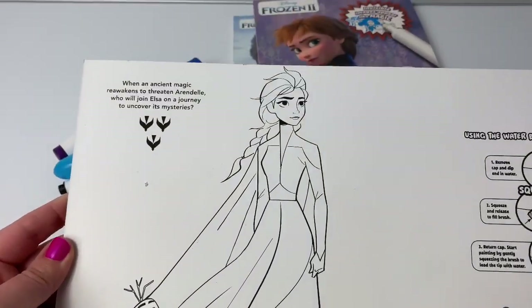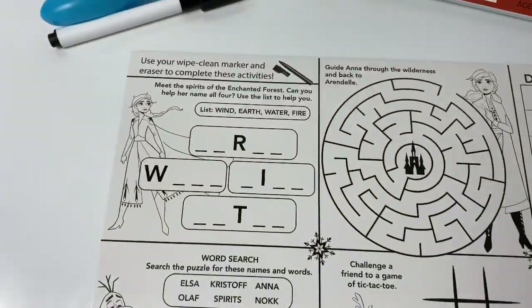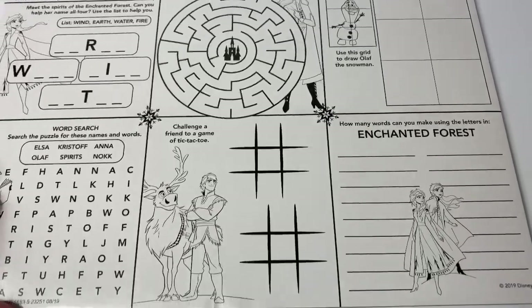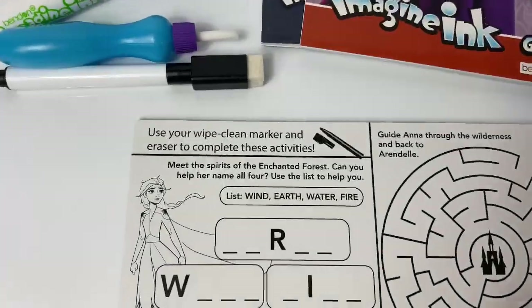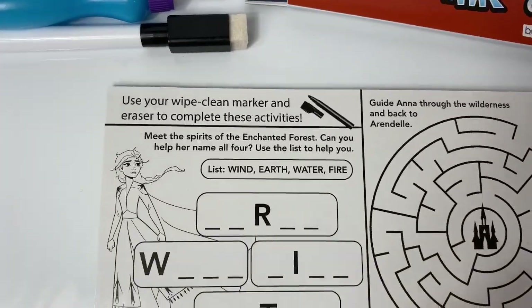And this is the activity board. Here is one side with Queen Elsa and Olaf, and here's the other side. Here are some more games and activities.